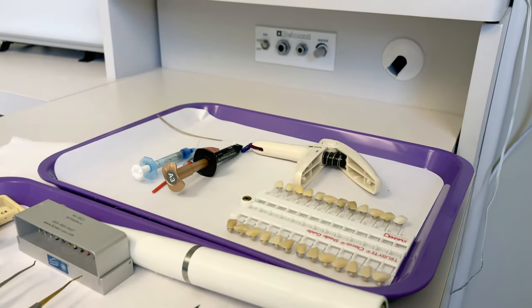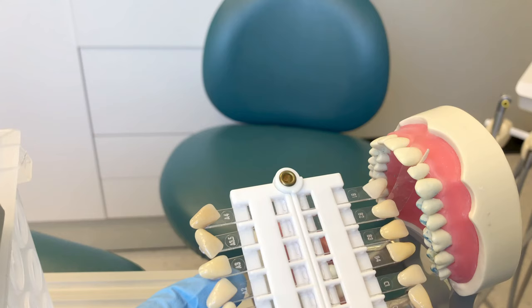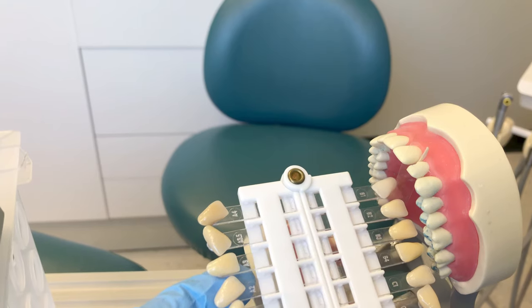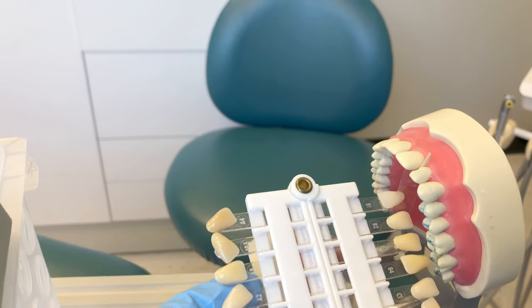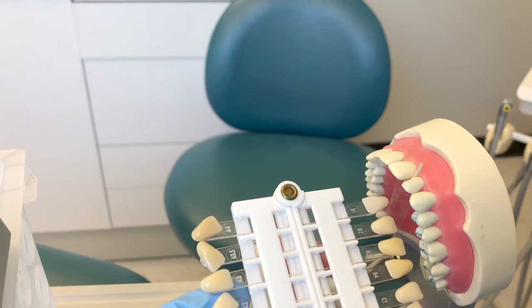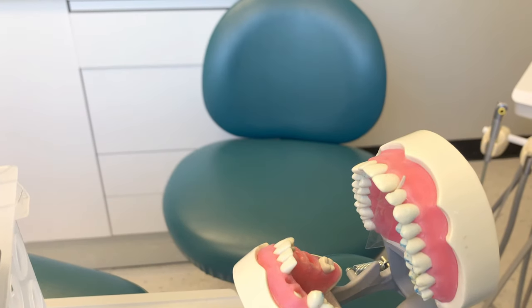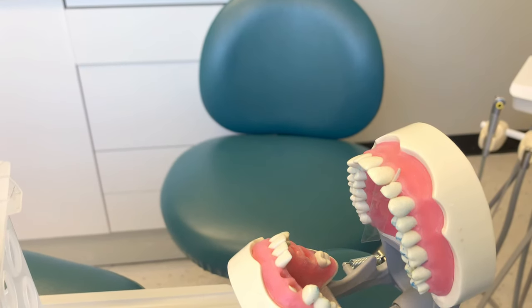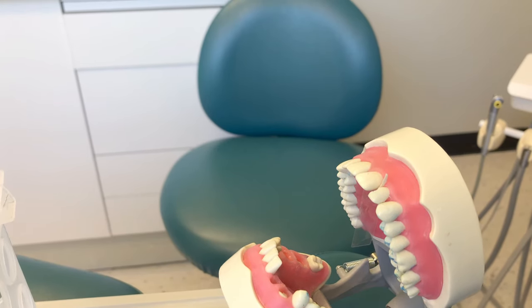As we go through the steps, I'll talk through what each item is used for. Before the tooth was prepared, we took a shade match with our shade guide. Remember to do this before the tooth is prepared, because if you take a shade match after, you may not get an accurate match — as the teeth dry, they become lighter in color.